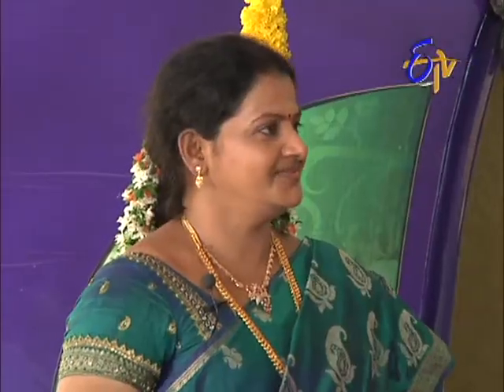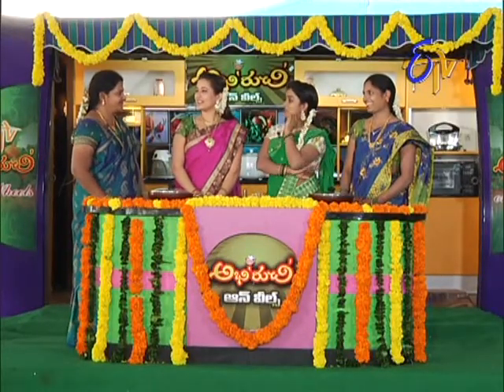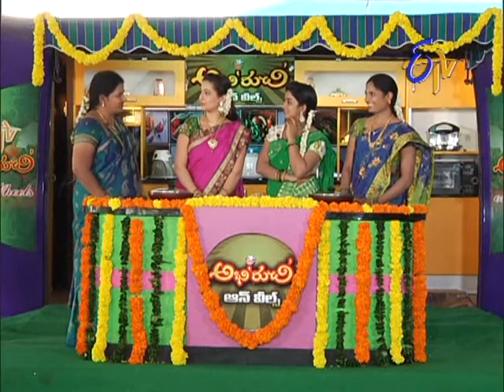Sweet and hot? Sweet. Wow. Minapappu is the main ingredient. Sunnundal. Sunnundal. Looks great.